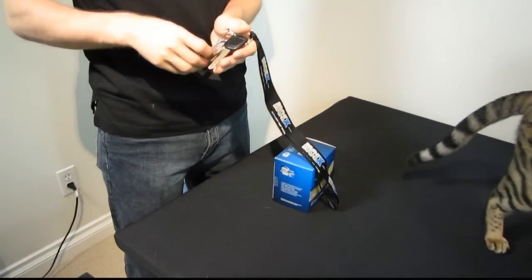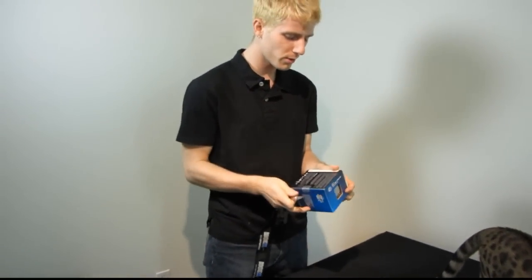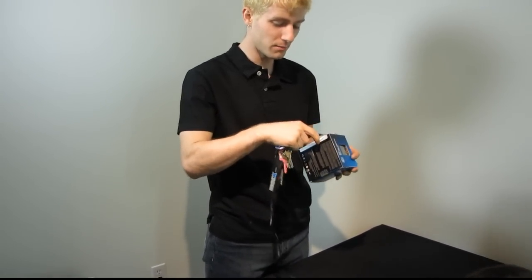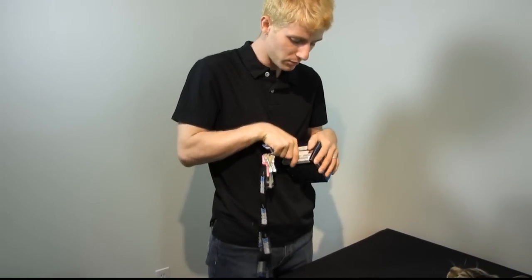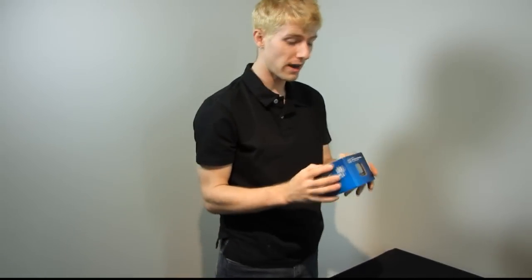Quite frankly, if you're buying a high-performance, hyper-threaded, turbo boost, quad core processor, what on earth are you doing using your onboard graphics in most cases? So this is the first SKU that has a mix that I believe makes the most sense, which is the low-end CPU with the higher-end onboard graphics.